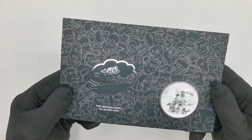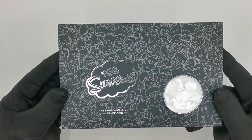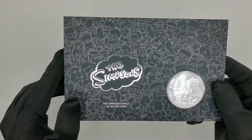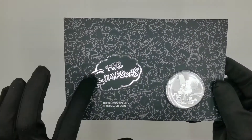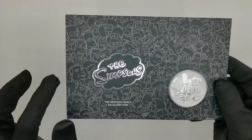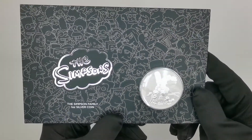For those of you who have bought or seen The Simpsons coins before, this would be very familiar. The front of the card features all the characters from the Simpsons series. You get The Simpsons big logo, the name of the coin, and then you have the coin sitting in the bottom right corner.